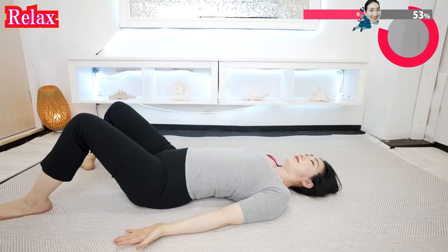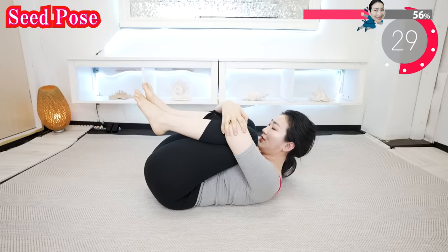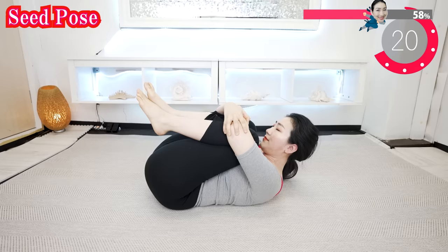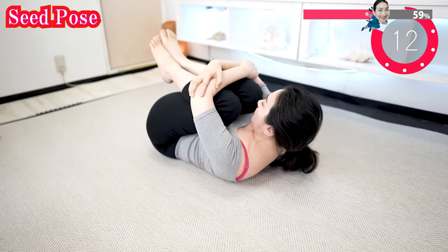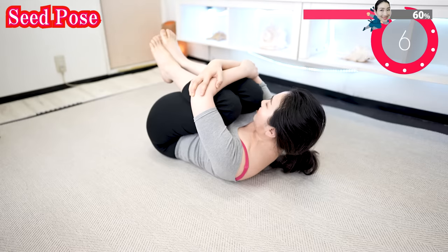Feel the difference in your body. Feel the better flow inside of you. And now, hold your knees and put your chin closer to your knees. Breathe deeply. If this pose is difficult for you, just put your hands on your knees. Do not hold your breath. Keep breathing deeply. Feel the comfortable stimulation on your back while breathing slowly.